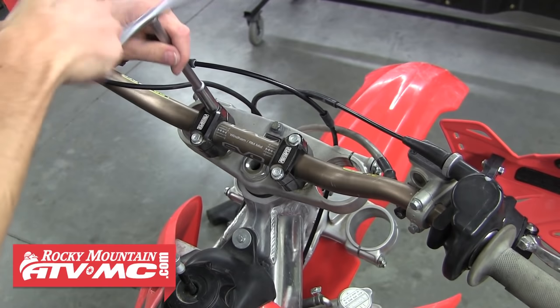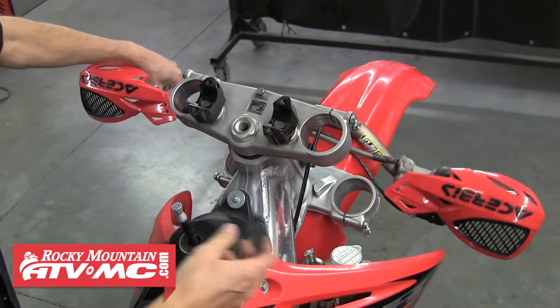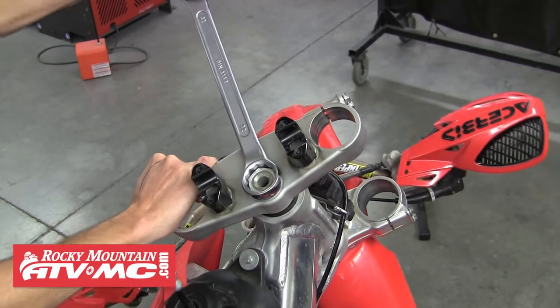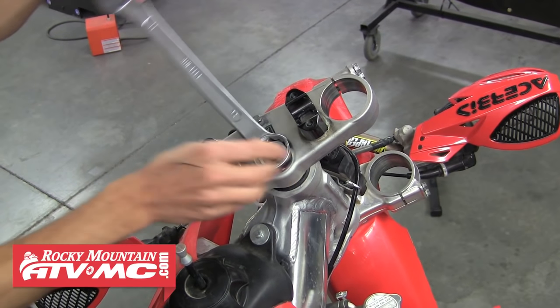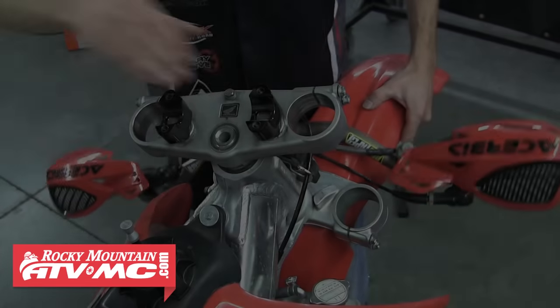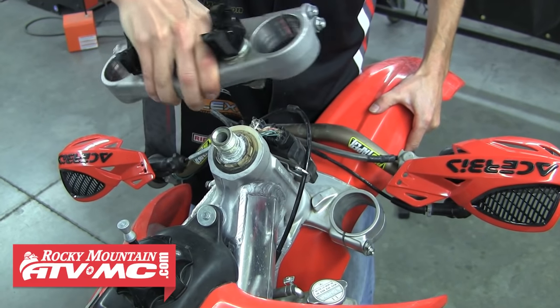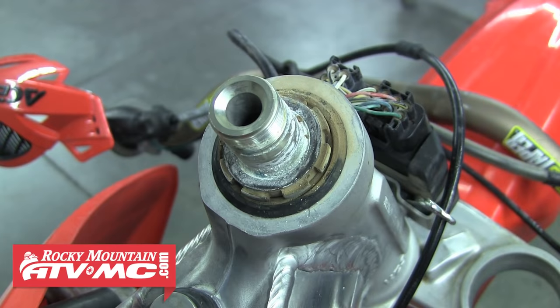Next, loosen and remove the handlebar clamps so you can move the handlebars and controls out of the way. After that, loosen and remove the top steering stem nut, thread it off, and remove the washer as well. You should then be able to pull the upper triple clamp up and off the steering stem — sometimes there will be a washer underneath it, so check for that.